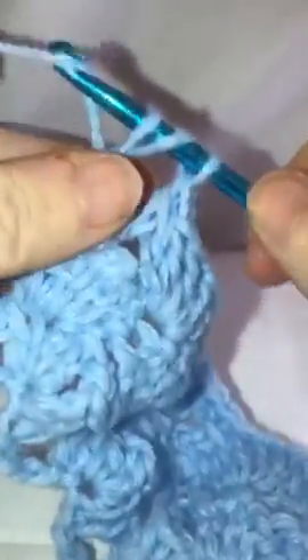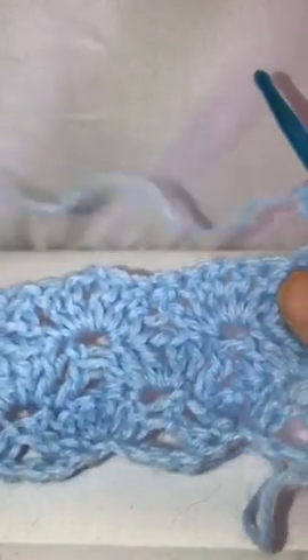That will leave you with one last stitch where you do your double crochet — just put it in that space there. Yarn over, go through your space, and do your double crochet. Then chain three and repeat what you just did until you have the number of rows that you are looking for. And here we are.